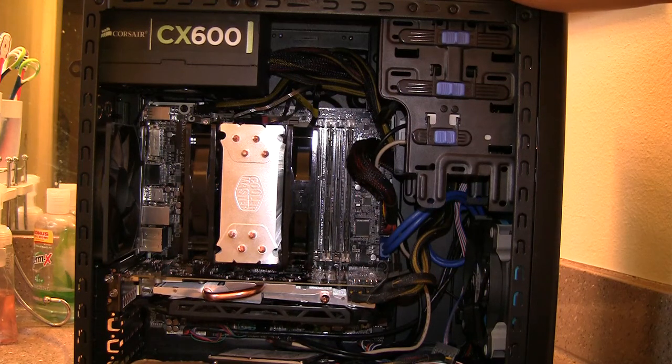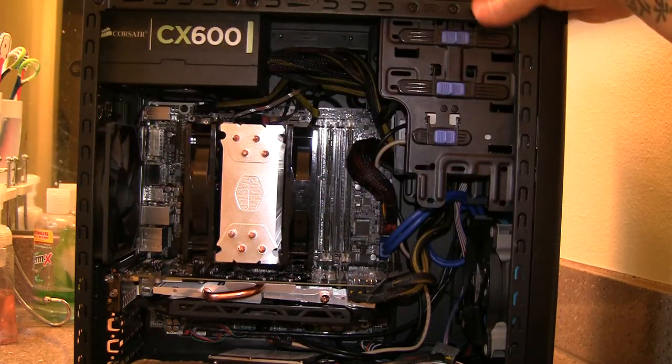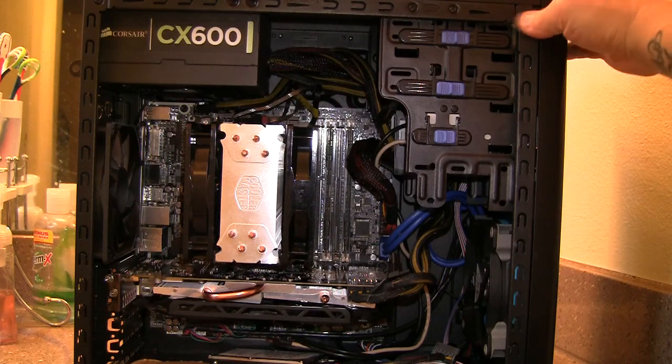This case is selling on Amazon for about $50, but when I got it, it was only $35 — that's why I bought it. It had all the features I wanted. The side panel doors aren't bad, but they're pretty thin.